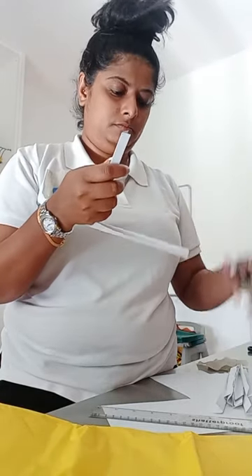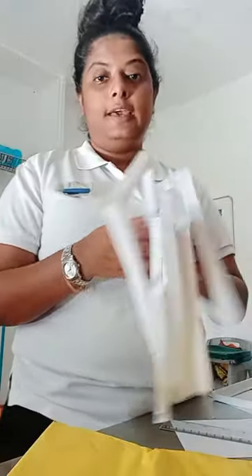Then cut the butter. If the butter is ready, you will try it again. I will show you how to cut the paper. I will cut the paper on the paper. I will cut the paper. Here I go.